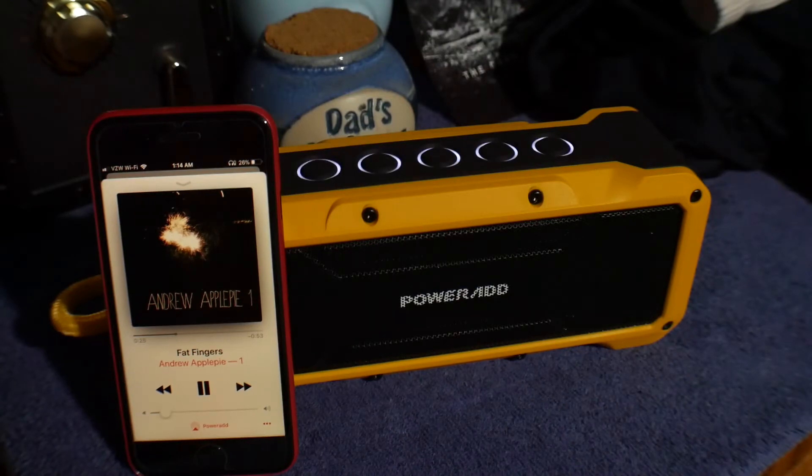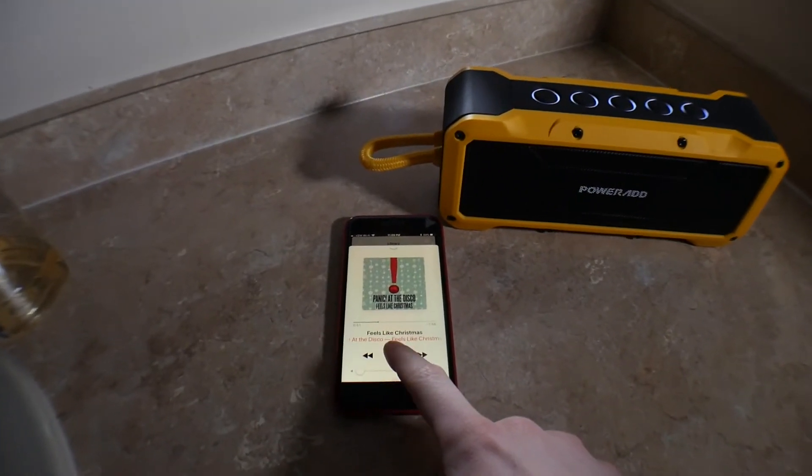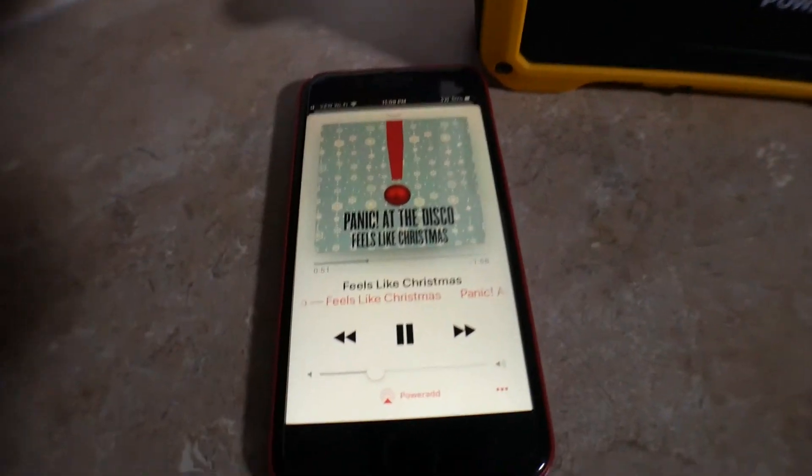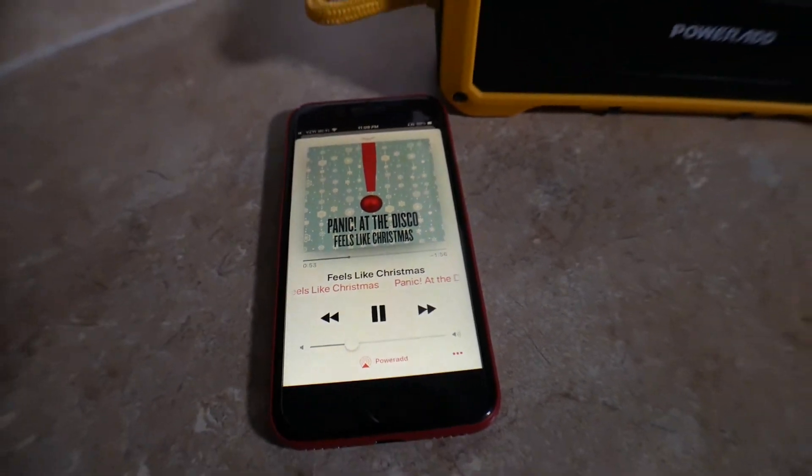Overall, this speaker fits with its price point. The quirks are a bit nitpicky, and most people can look right past them. If you want a cheaper Bluetooth speaker with great features like waterproofing and the ability to charge your phone, but you're willing to give up some sound quality at the highest volume, go ahead and pick the speaker up.